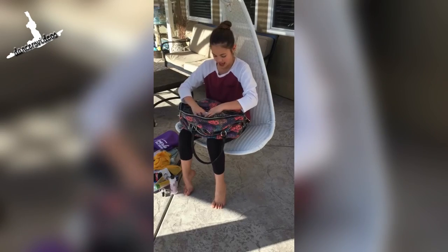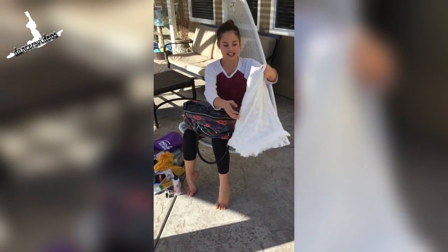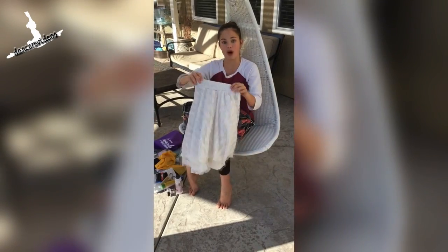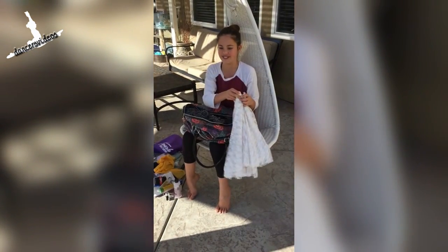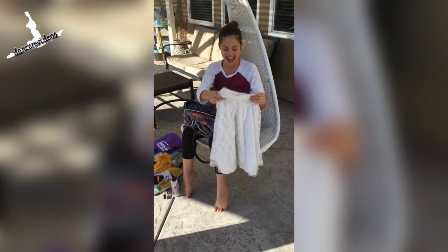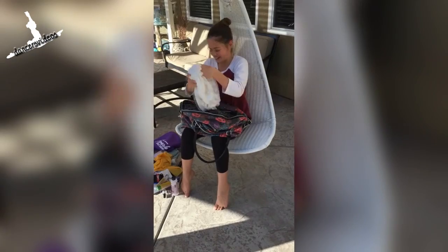And then I have a skirt. This skirt is our prop for one of our dances. It's called Journey and it's by Lindsay Nelko. We just play with it during the dance and it's a really pretty dance.